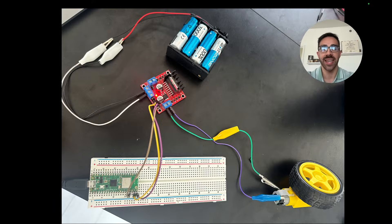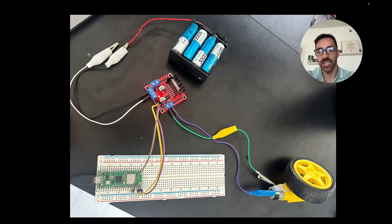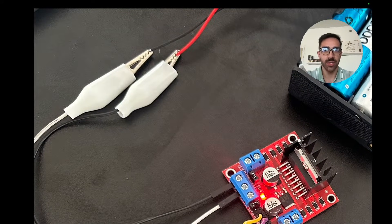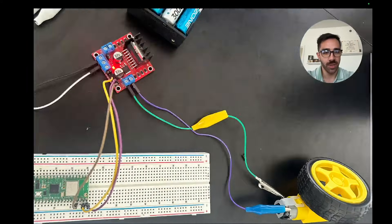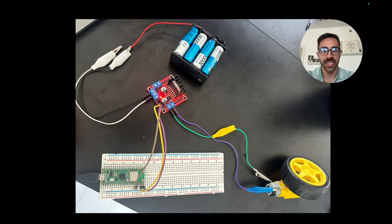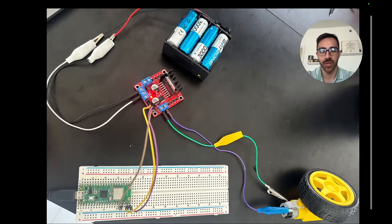I highly recommend a 12-volt battery pack — a little more expensive but it will save you time and headache later on. You also want to get some alligator jumper wires. These are really nice because one side is an alligator clip, which allows you to connect to free ends like those on the battery pack and the motor, and the other side is a jumper wire so it allows you to easily connect to other components — in this case, the motor driver's screw terminals.